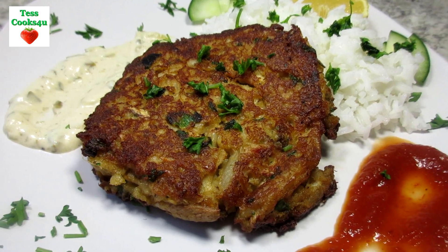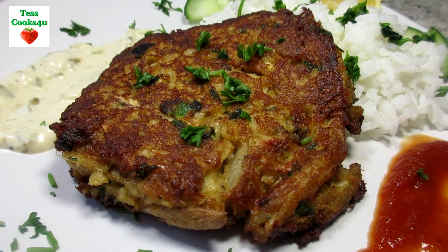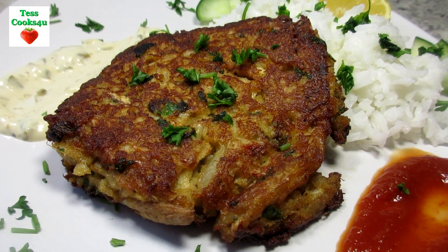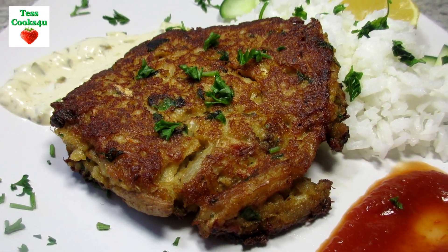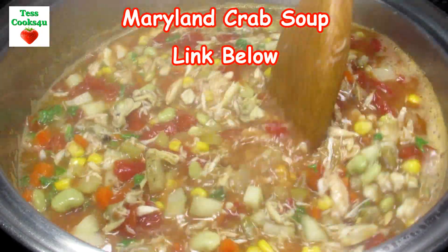Crab cakes always seem to make a great impression on your guests. They can be served by themselves, in combination with other seafood, with a good steak, or even use the crab mixture for stuffing mushrooms, vegetables, or fish fillets.